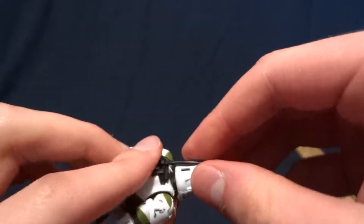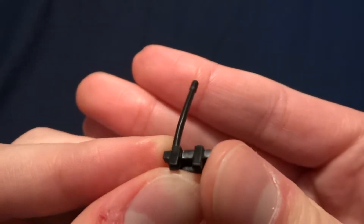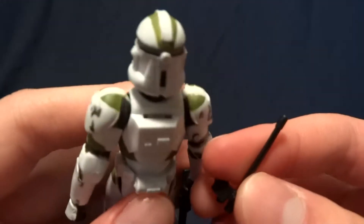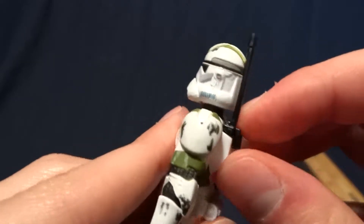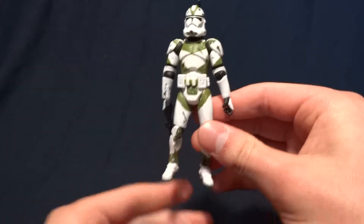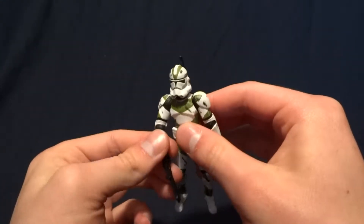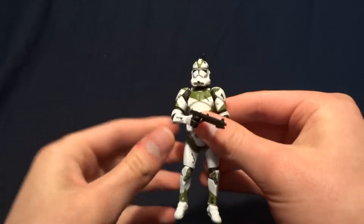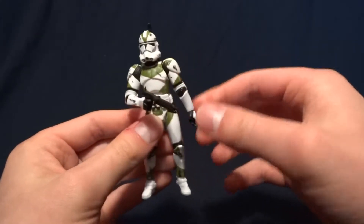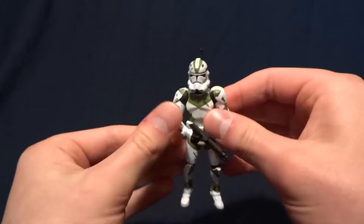The second accessory is this antenna here — it is removable. It's just molded in flat black plastic and it fits into this little slot up here, so that looks nice. The original figure came with a stand that said 442nd Siege Battalion on the front. He may have also come with one of those small holograms — about this tall, made of clear red or blue translucent plastic. I didn't get that with this, but it may have come with one.